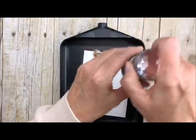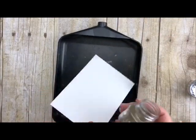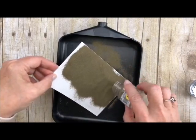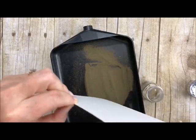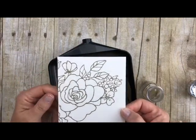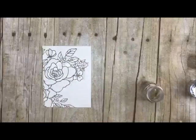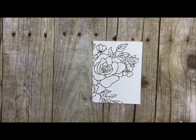Bring in my tray with my embossing powder. And you will notice that we don't have any embossing powder where we don't want it to be. Okay, so now let's take and heat her up.